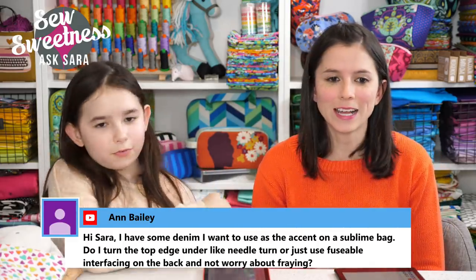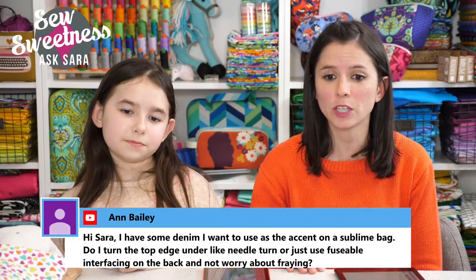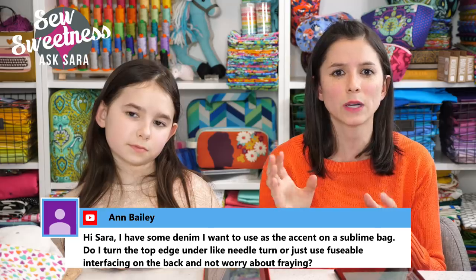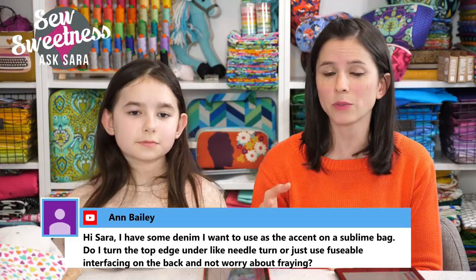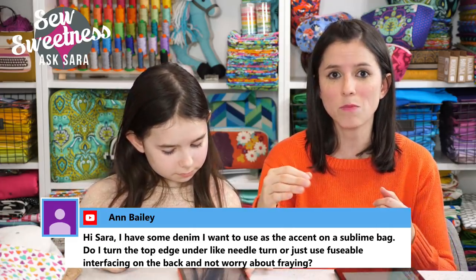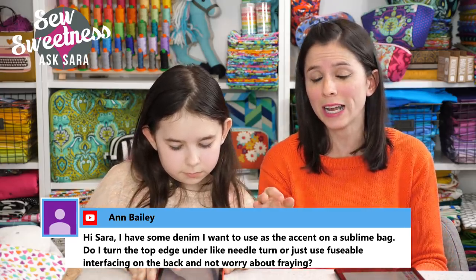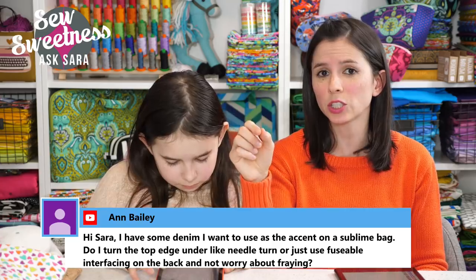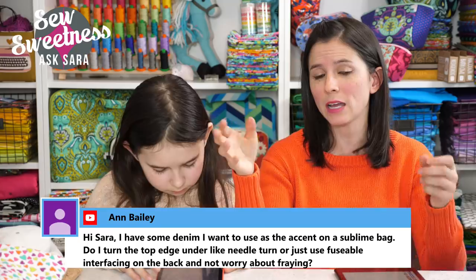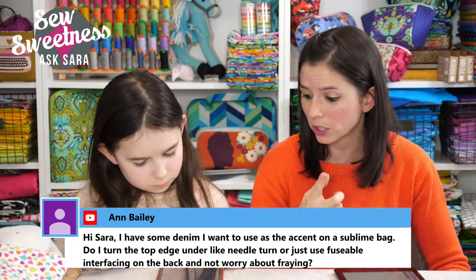Ann asks: I have denim I want to use as an accent on the Sublime Bag — do I turn the edge under or use fusible interfacing? Since denim is thicker than quilting cotton, I'd suggest turning the fabric under by a quarter inch rather than sewing right sides together. When turning accents that aren't a straight edge, you can machine-baste the edge to help you get a crisp fold. You can also use a longer basting stitch and pull the threads to gather the fabric slightly so the edge turns under to the wrong side.